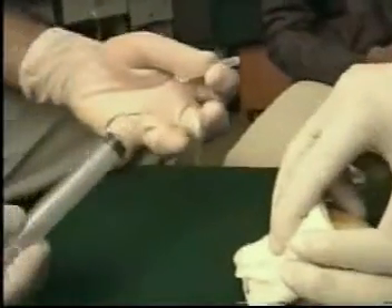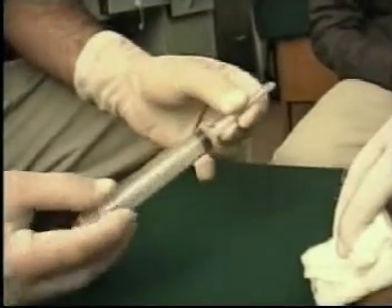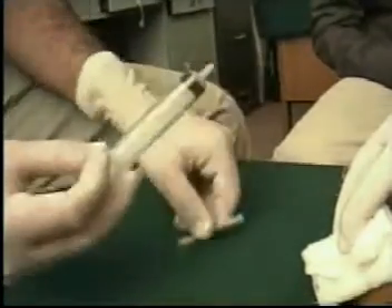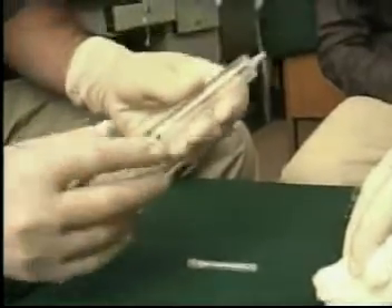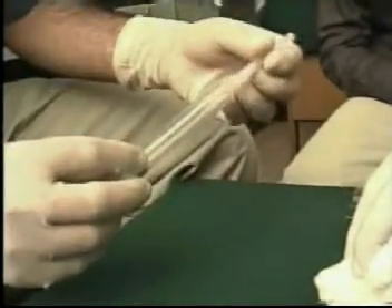Hold the area where you have taken the FNA from and apply finger pressure. Reapply the cap of the syringe and remove the needle. Then suck air into the barrel and reapply the needle.